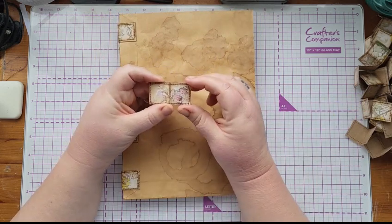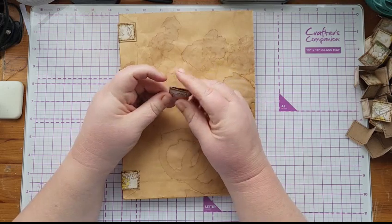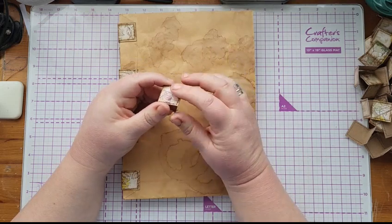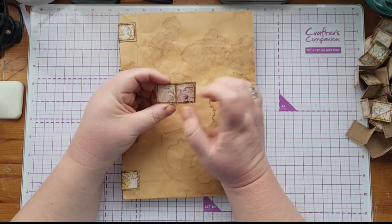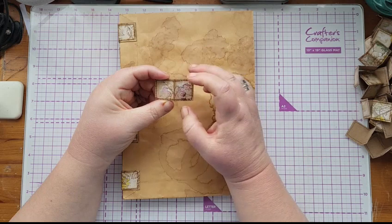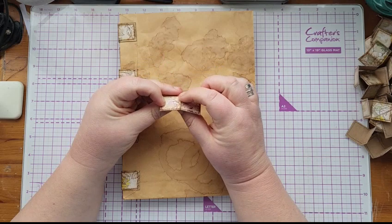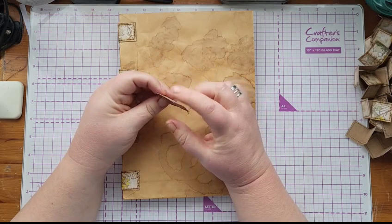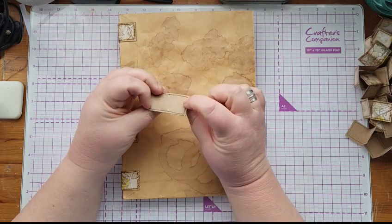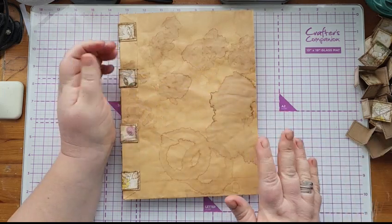I sewed around the strips just because I thought it looked pretty, then folded them in half and inked them. That took quite a long time. So the tab is a strip of card two inches by one inch, sewn around, with a little bit of Teflon paper on the back — so what you've got is card, Teflon, and then a backing card — folded in half and inked.